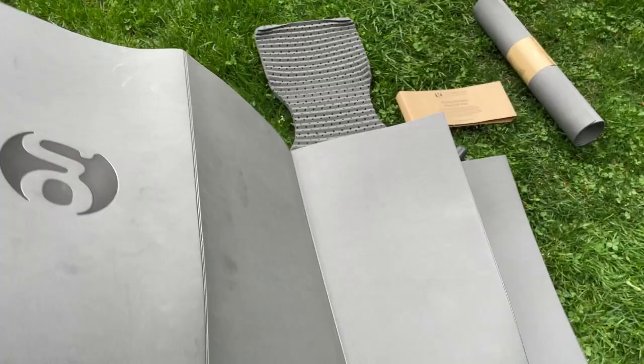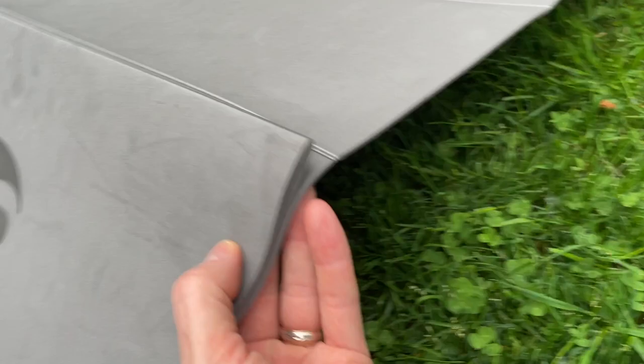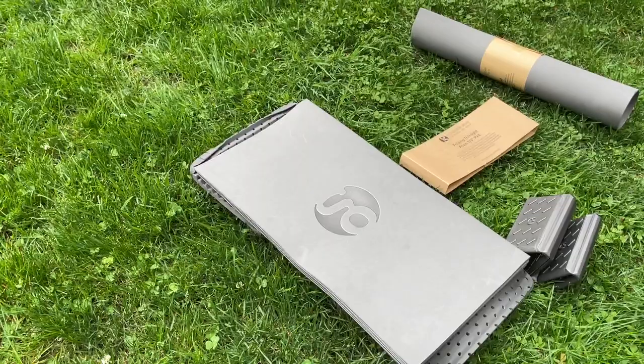I'll open this up again so you can see that. You can see the way that fold works — it folds super easy and super thin. So if you wanted to sit on this there's no problem. Maybe if you wanted to fit it in the Mariposa sit light spot, it might fit in there decently as well. And that's it — thanks for watching.